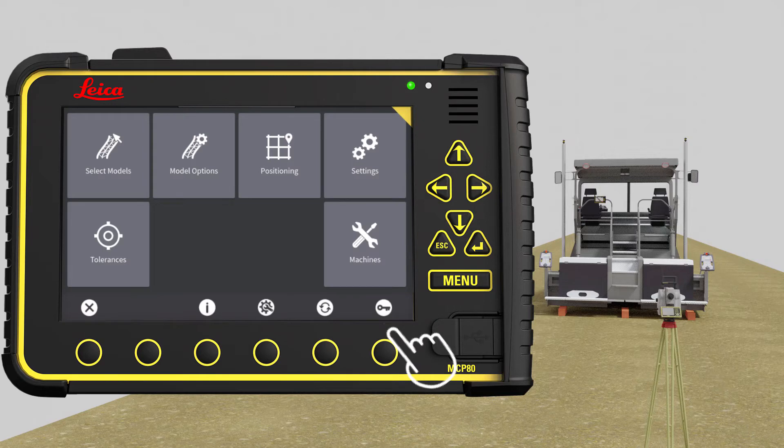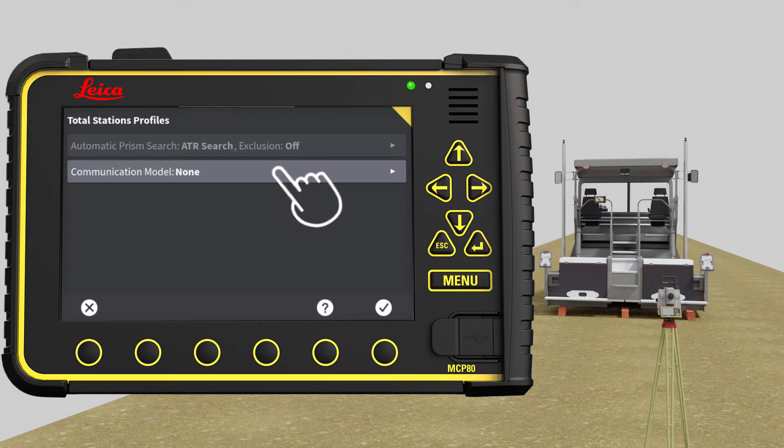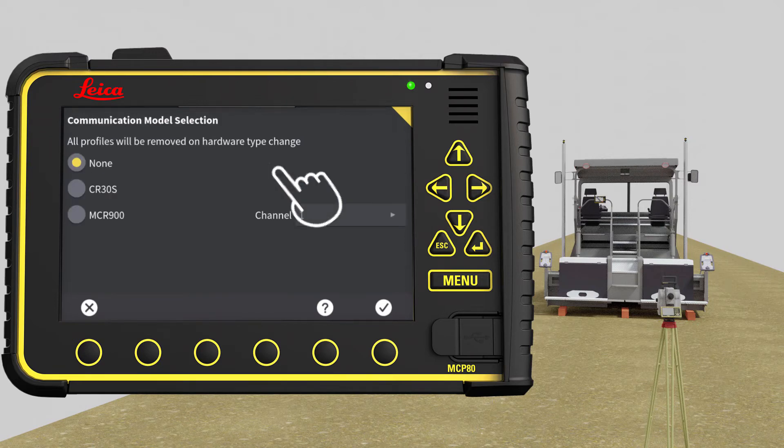You can see the menu structure is now slightly different. Before you can calibrate, you need to pair the panel and the total station. Press Positioning and open the Total Stations menu. Press Communication Model. In this exercise, we select the CR30S modem.